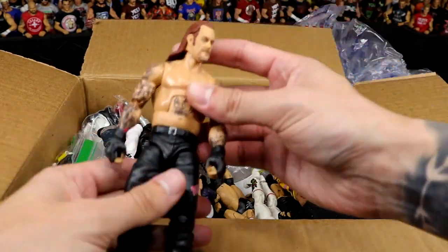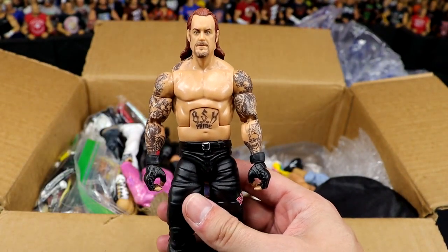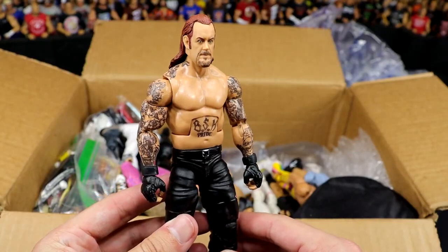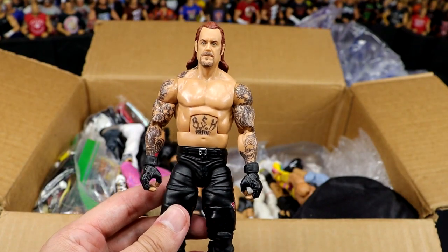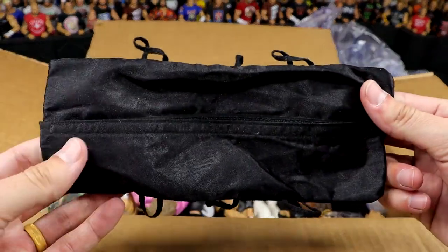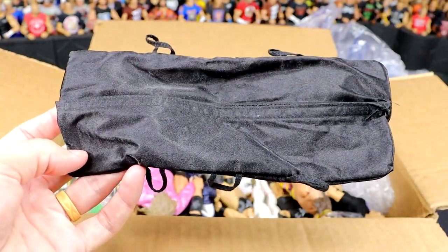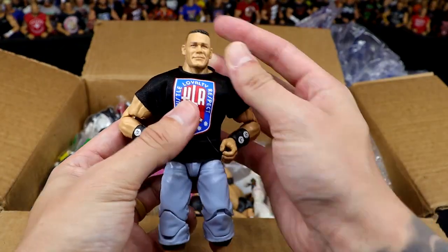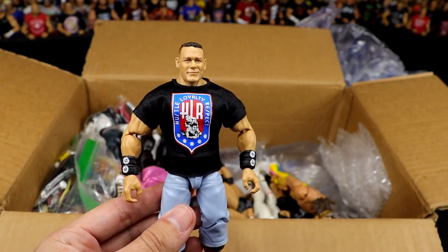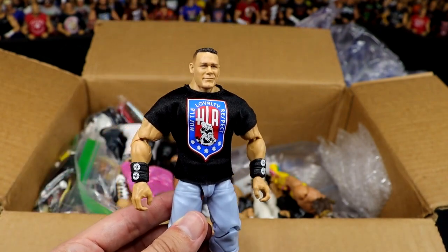Next up, we have the Ringside Exclusive Undertaker from SummerSlam — beautiful looking figure. I feel like a dumb jack-ass because they actually had this figure on heavy clearance during Ringside Collectibles' Black Friday and Cyber Monday sales and I never grabbed extra ones. We'll definitely get some usage out of this on the channel for WWE Action Figure Surgery. We also have a Darby Allin body bag from the Ringside Exclusive — what a great accessory; now we can drag two lifeless bodies down the street. And we have a fix-up Elite 100 John Cena with the blue and black HLR — it actually doesn't look half bad. Great head sculpt on that guy.